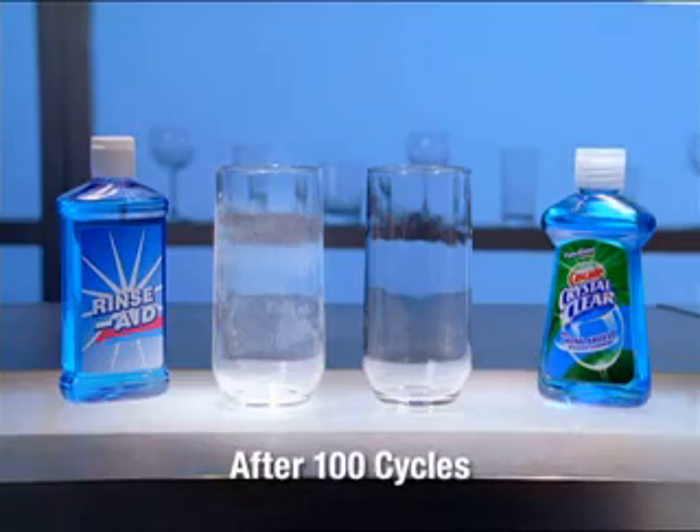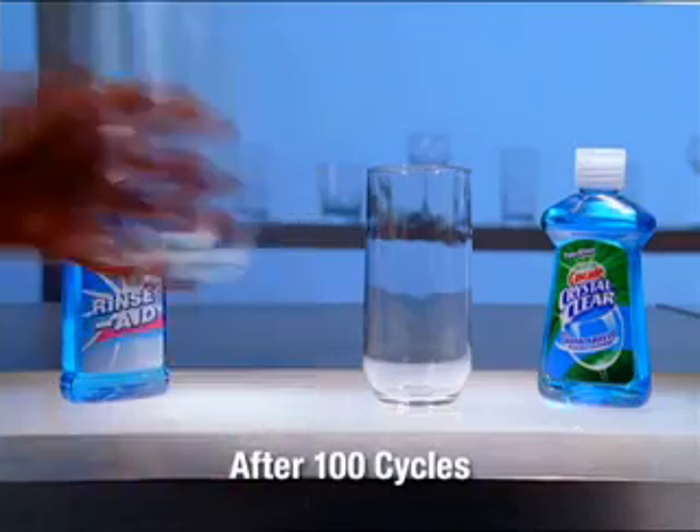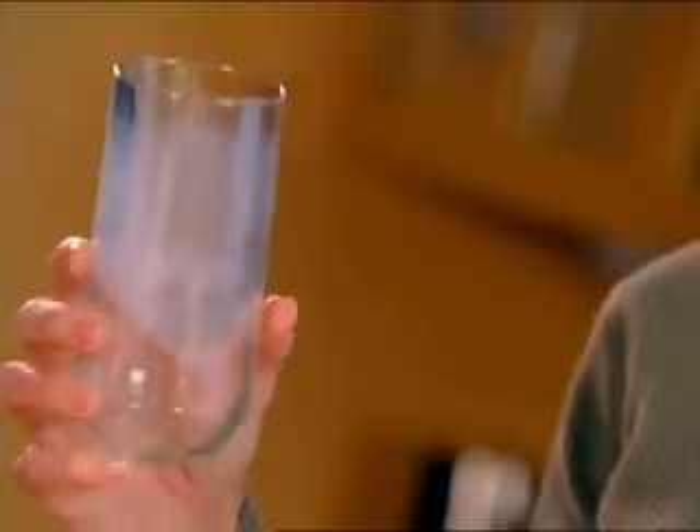Even after 100 cycles, the Crystal Clear glass looks shiny and new, while with the leading rinse aid, this glass is no longer presentable.